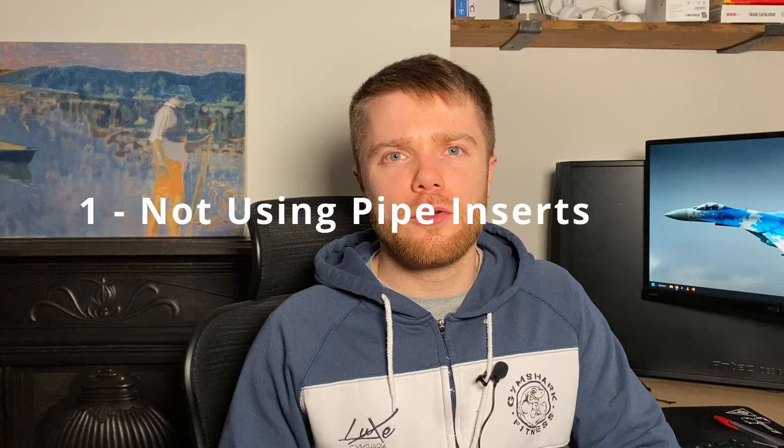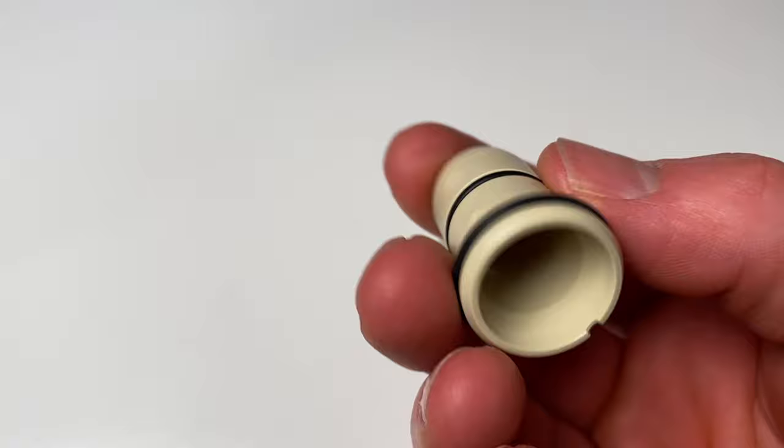First up: not using pipe inserts. Some people might think they're saving time and money by not using push fit inserts with plastic pipes, but it will definitely cost you more in the long run when you get a leak. Pipe inserts play a vital role in providing extra support to pipework, ensuring that the ends are kept nice and straight and rounded over.